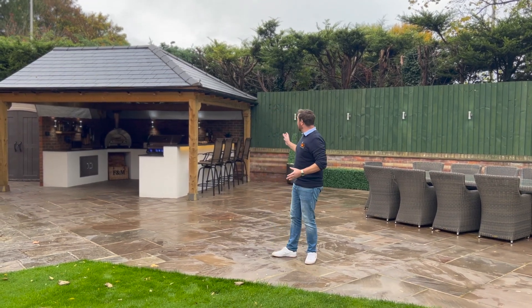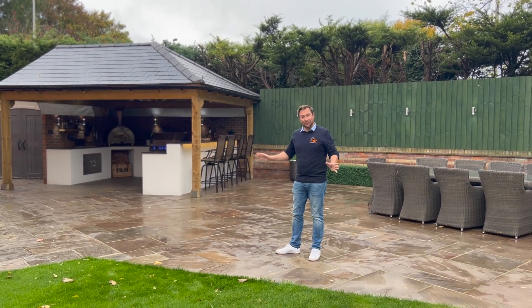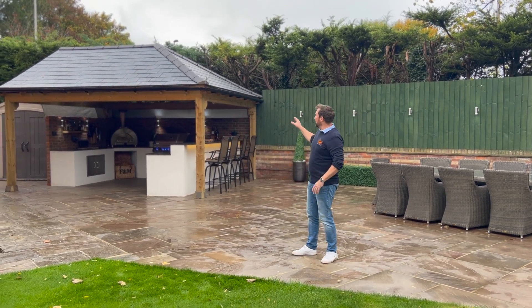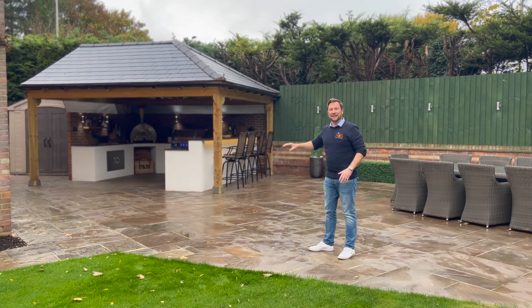So what about this for an outdoor space? We have completely transformed this garden from a simple lawn into this beautiful patio, shelter and outdoor kitchen. Today I'm going to be talking you through this.